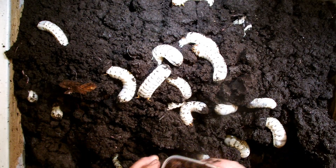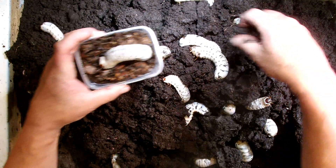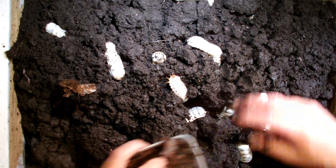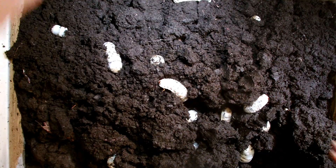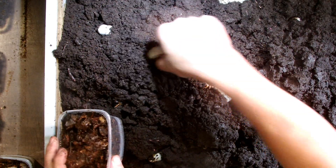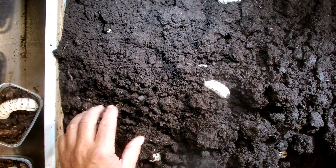All of these big Mecynorrhina torquata — they must be around 26 to 30 grams. They come into these new boxes too. Here's a little bit smaller one, but most of them are around 25 to 30 grams. This one is 28.3 grams, so they're around 25 grams or more now.